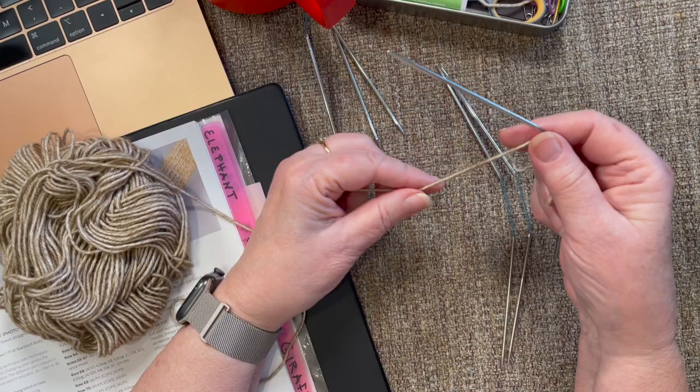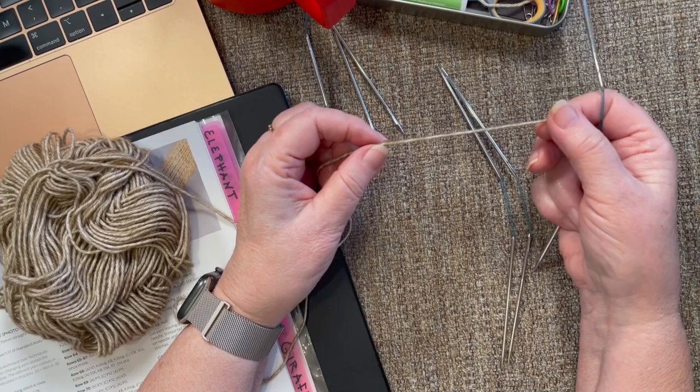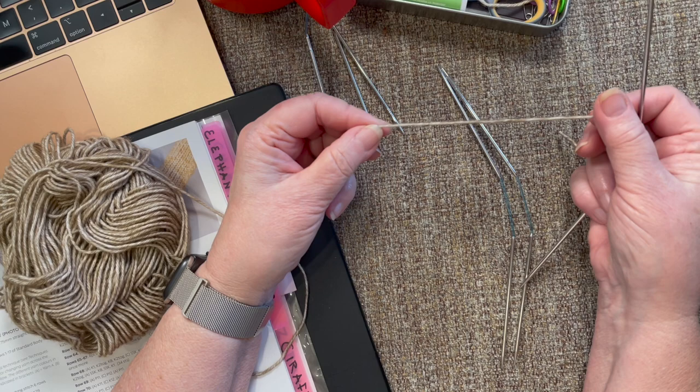We are to start out with the standard body, as the sloth instructions tell us. And that's on page 12.